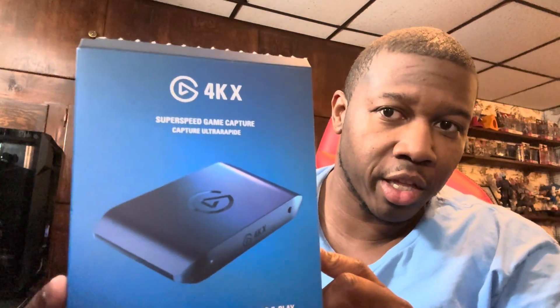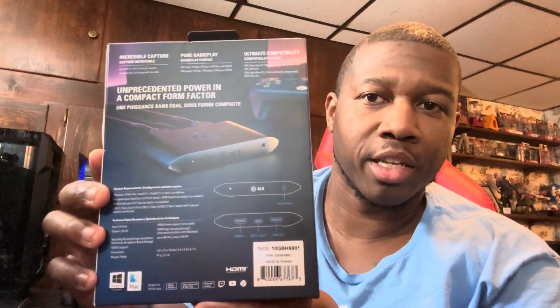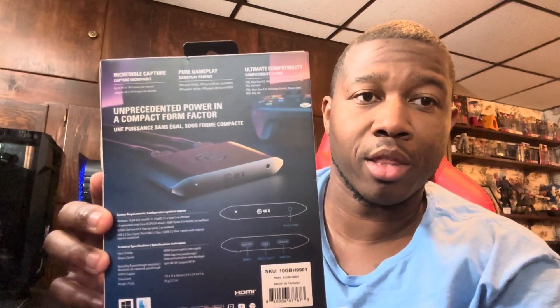So I'll let you guys see that — the Elgato 4K X. The other one on the market is the 4K Pro, and that's the PCIe slot version. Like I said, I usually recommend those ones, but not this time around.